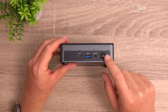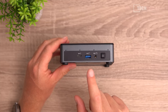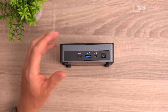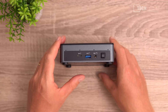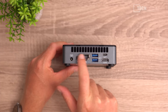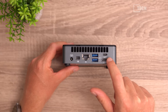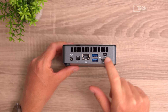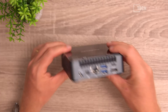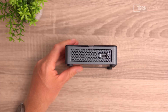At the front we have the power button, status LED, four microphone holes, a 3.5mm combo jack, a USB 3.2 Gen 2 port, and a Type-C port that is data only — it unfortunately does not support video out. At the rear there's the exhaust vent, Gigabit LAN, DisplayPort, HDMI 2.0, a USB 3.2 Gen 2 port, a USB 3.2 Gen 1 port, and the power input. On the left side there is a Kensington lock slot.